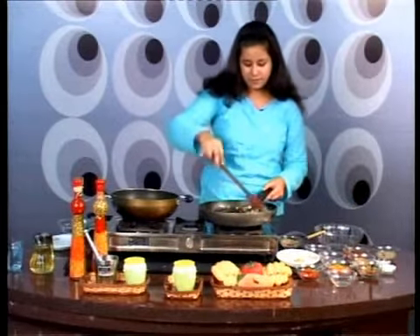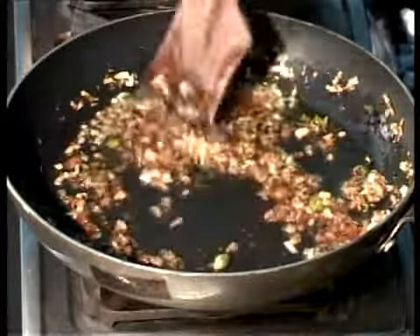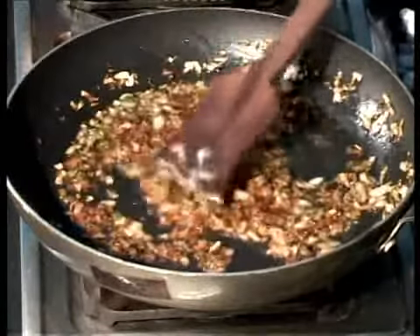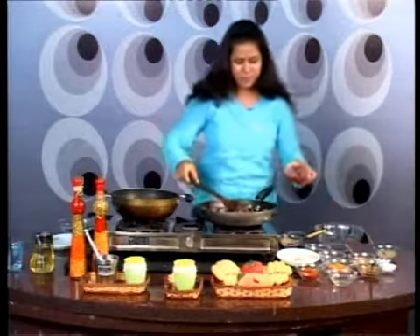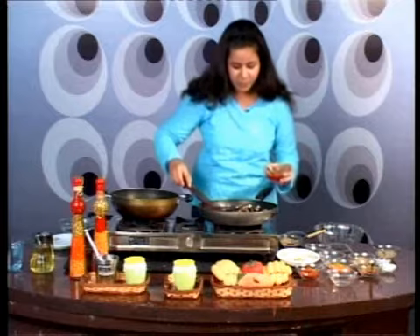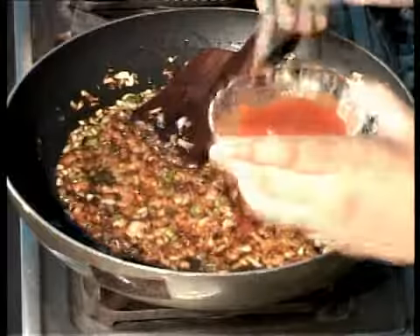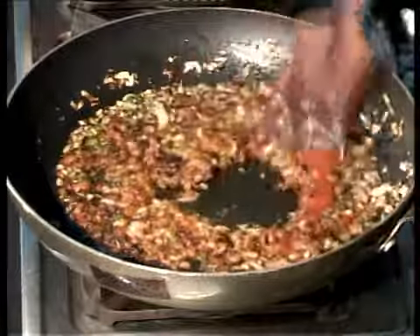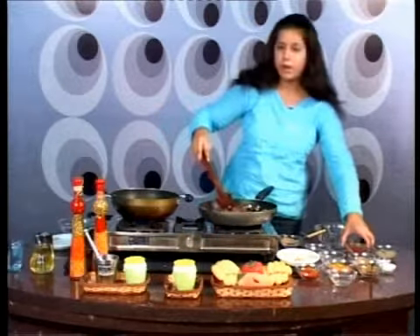Since we are using a really small spoon, I think we need to add some more, because I don't see much tomato in my curry. I really need to add some more — 3, 4, 5, 6 — yeah, that was 7. Seven small spoons of tomato puree.